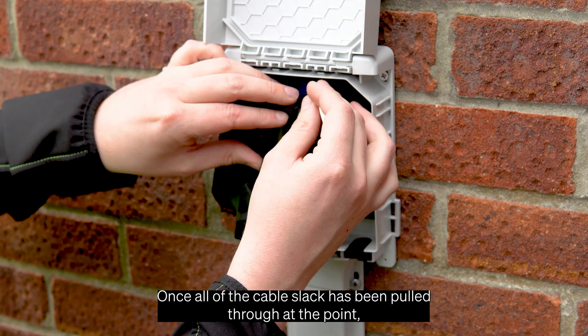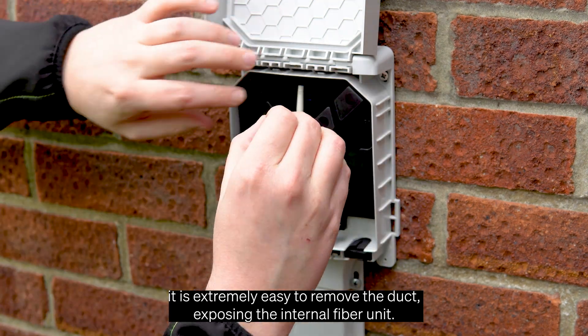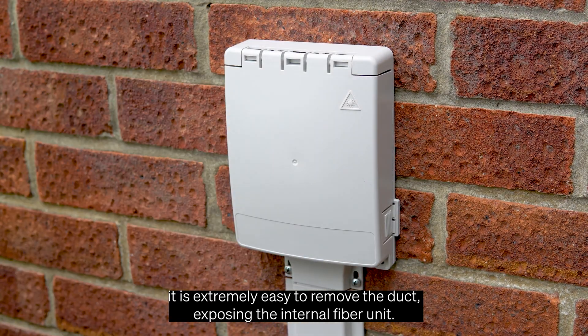Once all of the cable slack has been pulled through at this point, it is extremely easy to remove the duct, exposing the internal fibre unit.